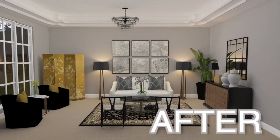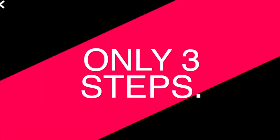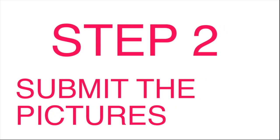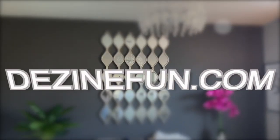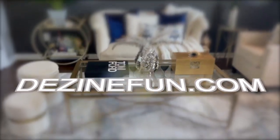Now to get an e-design it's an easy three-step process. First, you will fill out the form on the website. Step two, you will upload your pictures of your space. And step three is just wait to receive your 3D e-design within seven business days. So head over to the website so you can get started with your first e-design today.